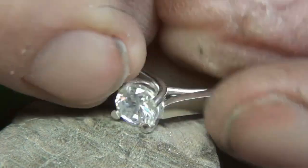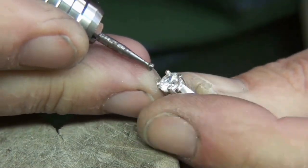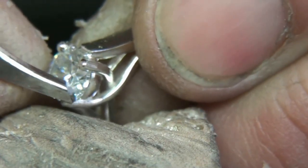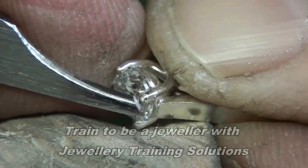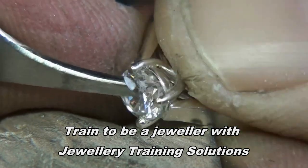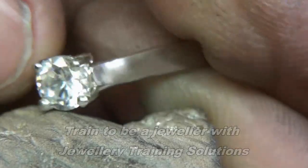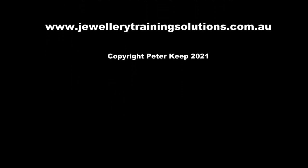Side view again — that won't catch on anything. This will also close any gaps if there are any. Around the edge of the claw you can pick off any excess with a flat graver, just making sure there are no little burrs around the edges. Just a light emery around the back of the claws, then polish and you're done.